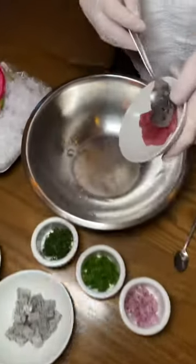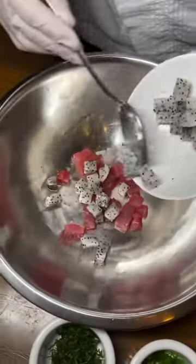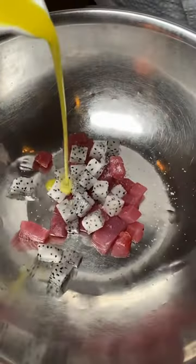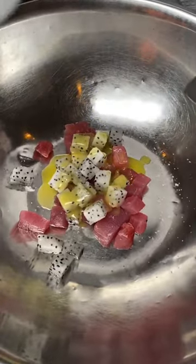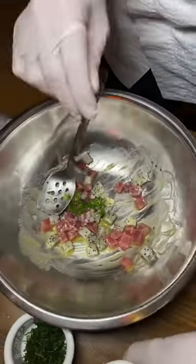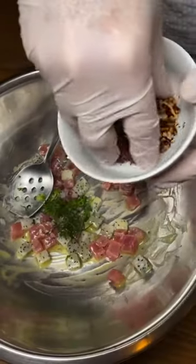So first thing, we put the tuna, the dragon fruit, salt, a little bit of the dressing first. We want to mash the avocado, red onion, green onions, the mint, those pecans.